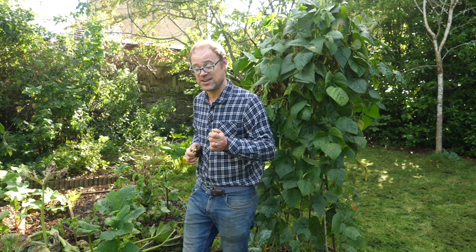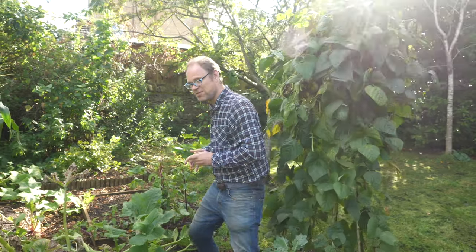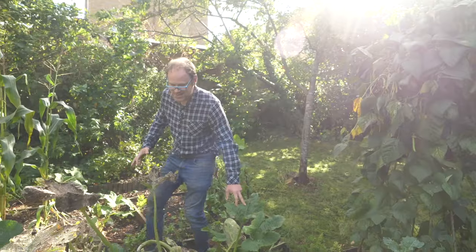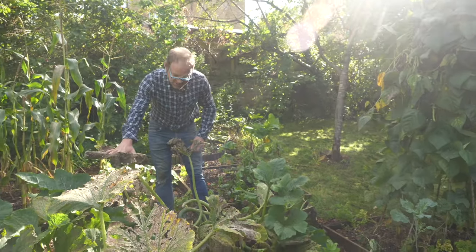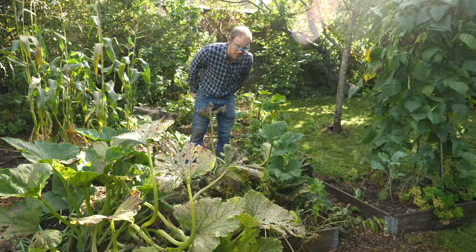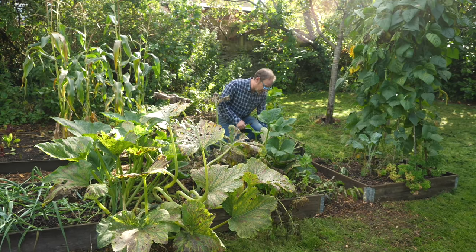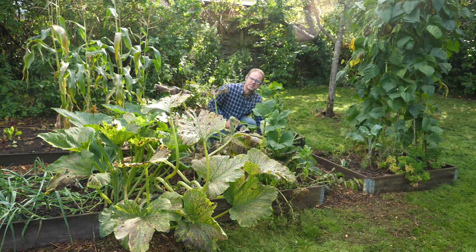I did them last year and I'll pop a link to it down below because we actually did a video on that. The other great trooper of the summer has been these two really massive zucchini or courgette plants. They've actually turned into marrows now — they're really whoppers and I've got some plans for them.